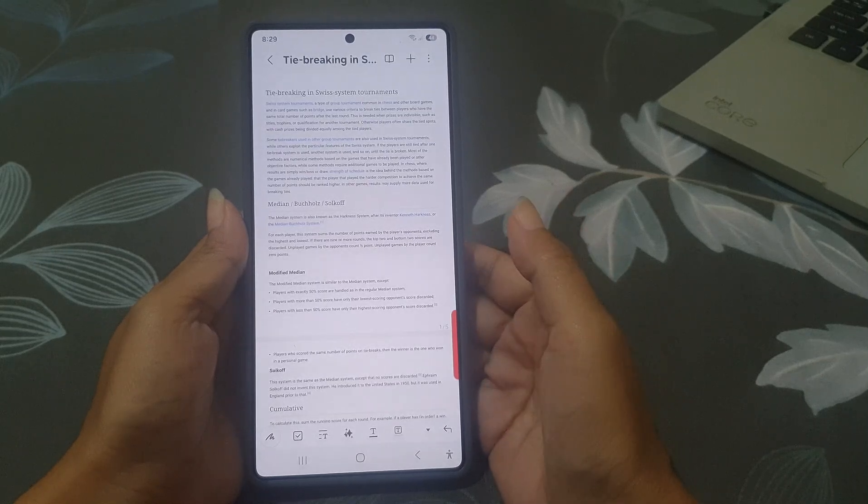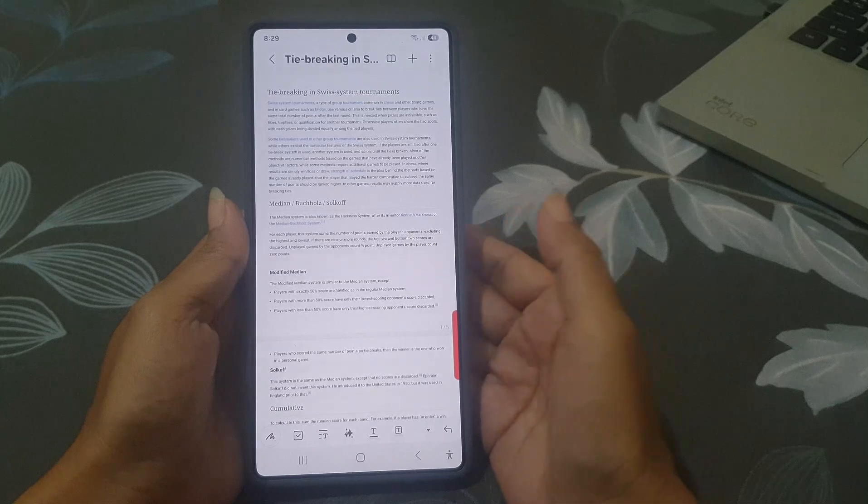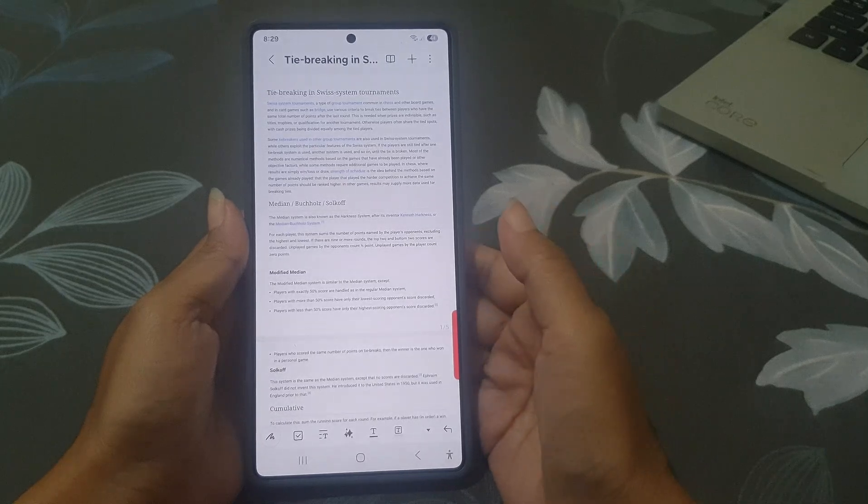This is a fast and easy way to remove any page from a PDF right on your phone. It's perfect for cleaning up scanned documents, homework, or forms. Thank you for watching — please like and subscribe!